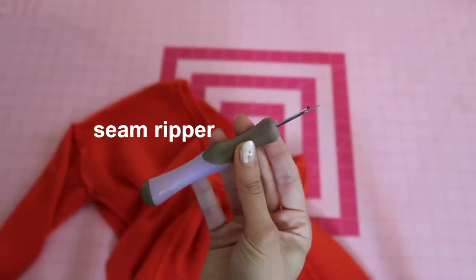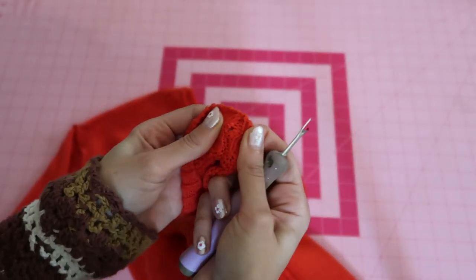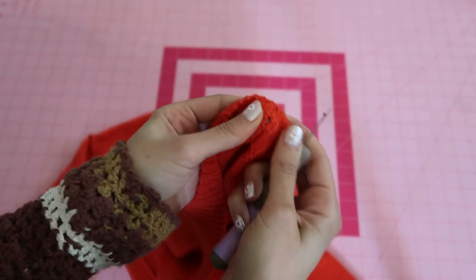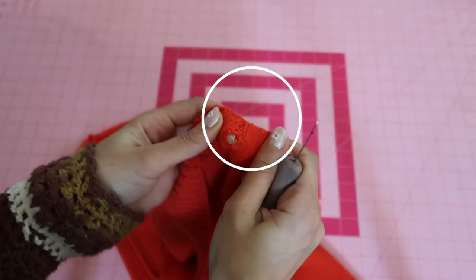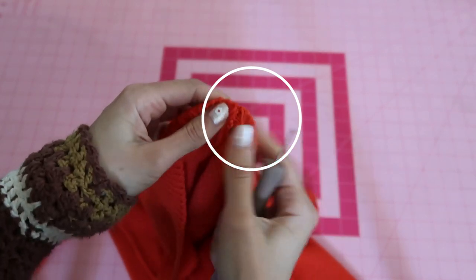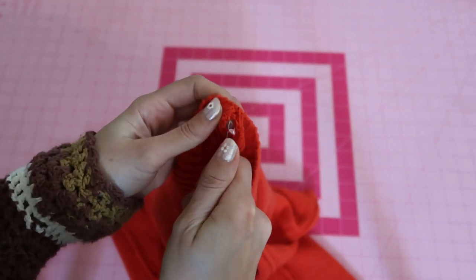You can see the seam here. I'm going to take my seam ripper — you can use a small scissor — and start cutting open the seam. The key is to make sure you snip off the yarn that is holding the pieces together, not the actual yarn that creates the knitting. This is tricky.